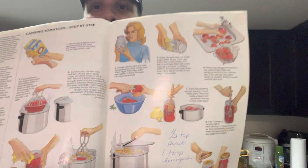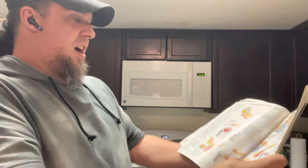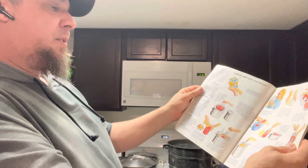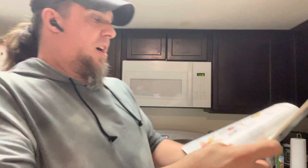They even have canning tomatoes step-by-step. My mom actually put notes in here — half a teaspoon of salt for a pint and a tablespoon of lemon juice, which she adds to the tomatoes. I'll actually have to ask her why she added that note. I learned how to can from my mom and my dad.